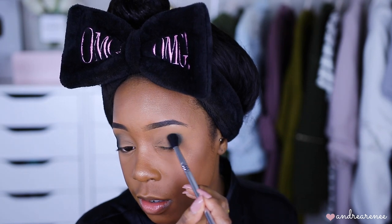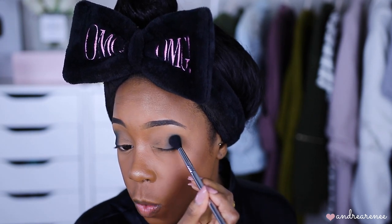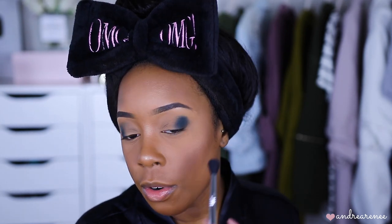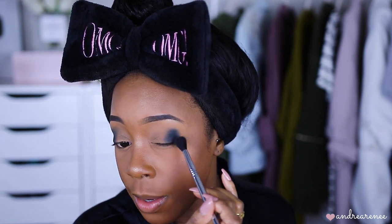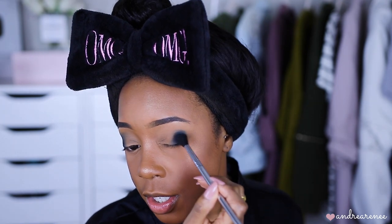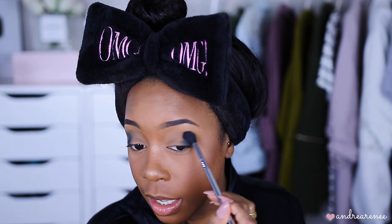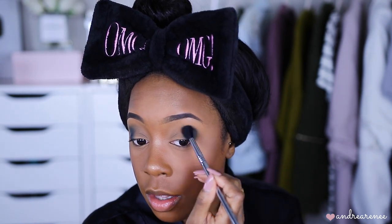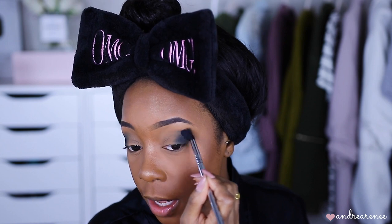The brush I'm using is the Sigma E40 — you can use any brush you prefer, but this one works well with blending out shadows and I use it for many different purposes. If I want to use it for my crease, I'll blend out a shade in the crease, or I'll tap the shade on the lid and lightly blend it. I wipe my brush off on a napkin to get most of the color off, then go back and lightly blend that color in the crease — I don't want the color to shift too much, just want it to stay in this area.